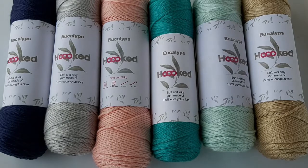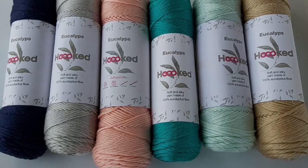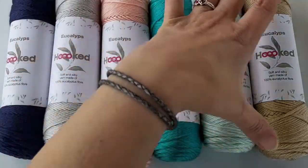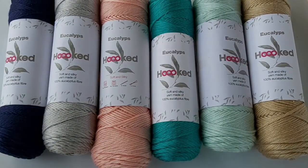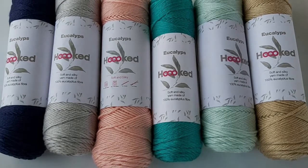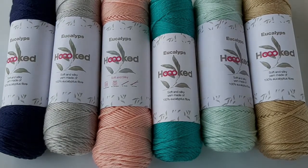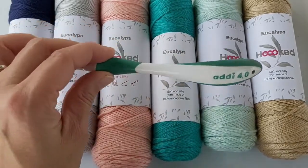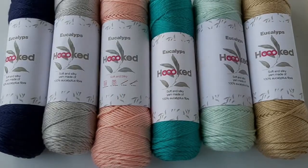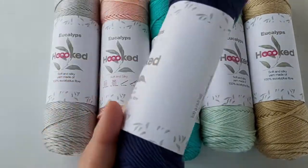The six colors you see in front of the camera are the ones currently available on our website, shop.unravelandunwind.co.uk, at £6.99 for 100 grams. Each ball is 100% eucalyptus fiber and measures 165 meters or 180.45 yards. The recommended hook and needle size for Hooked Eucalypts is a size 4 to 5 — in American sizing, that's a G6 or an H8.